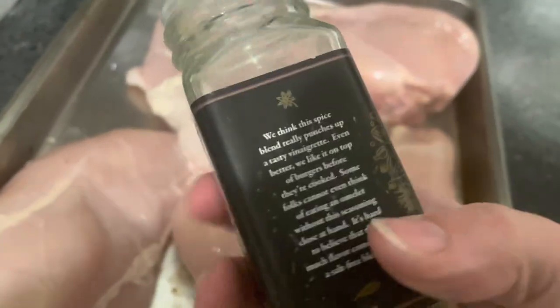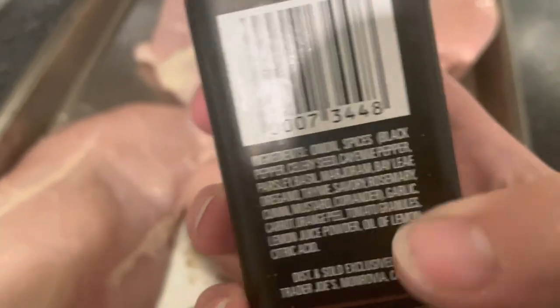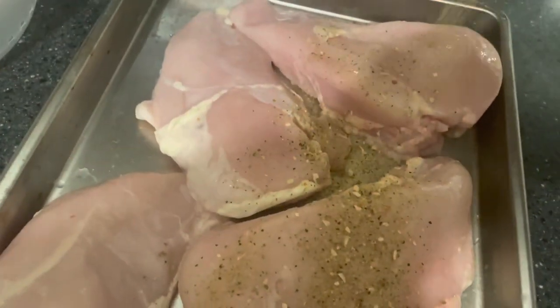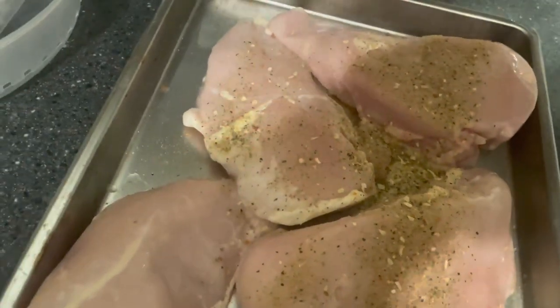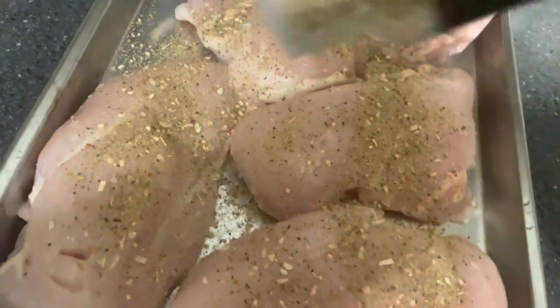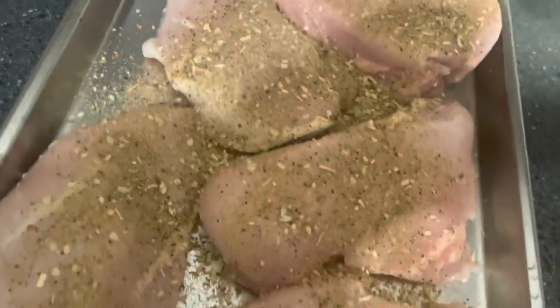The seasoning I'm using has a lot of different flavors but no salt, so I'm going to add salt as well. It's a good basic seasoning, and if I choose to do this chicken with a taco meal or anything else, it's so simple that I can easily add other flavors like cumin or chili powder to make it more of a Mexican flavor. So this is just a good base.